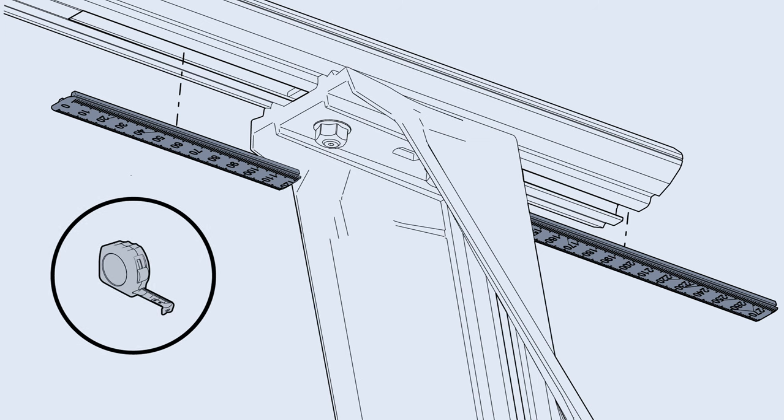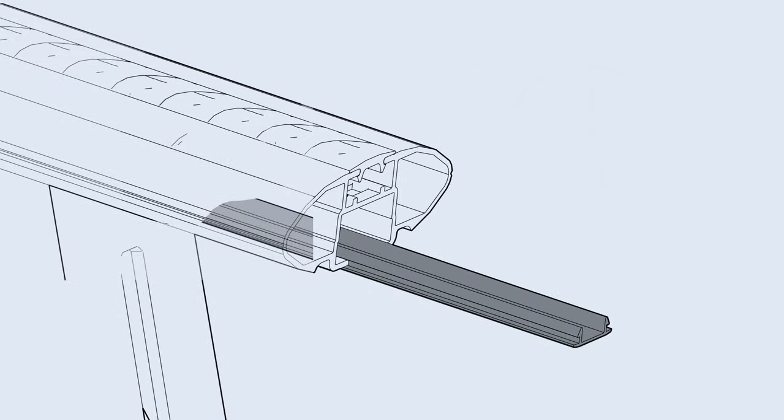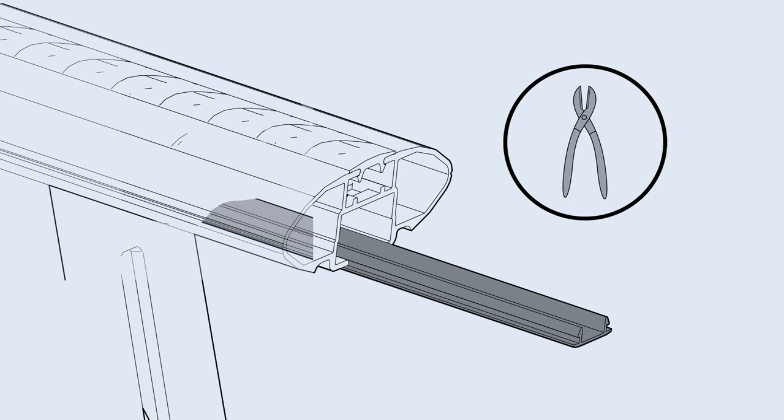Next, add the measuring strips by firstly measuring the underbar channel space on either side of each leg. Trim each measuring strip to the corresponding length, then insert into the channel.